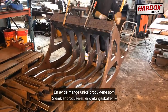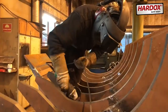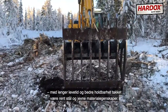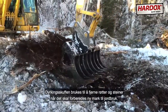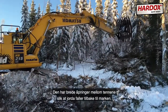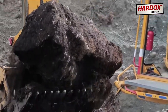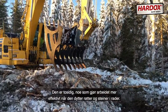One of the many unique buckets produced by Stenkjær is the Root Rake Excavator. With longer wear life and higher durability thanks to the pure steel and even material properties, the Root Rake Excavator is used for removing roots and stones when preparing new grounds for farming. It has wide openings between its teeth so that soil falls back to the ground. It's double-sided, making work more efficient, pushing roots and stones into rags.